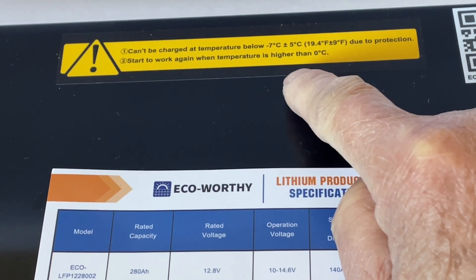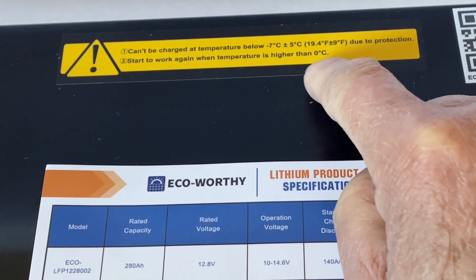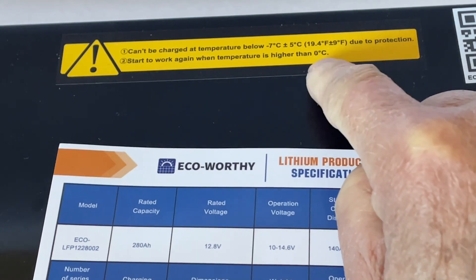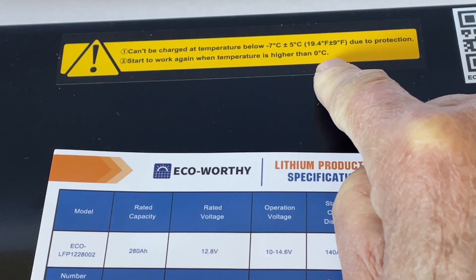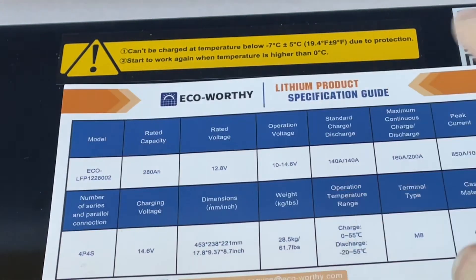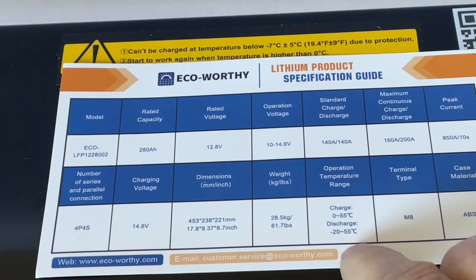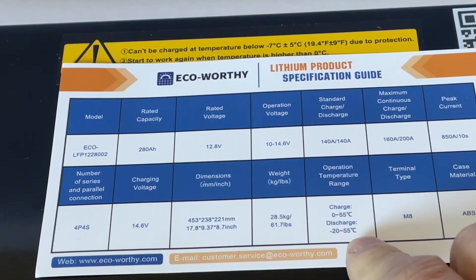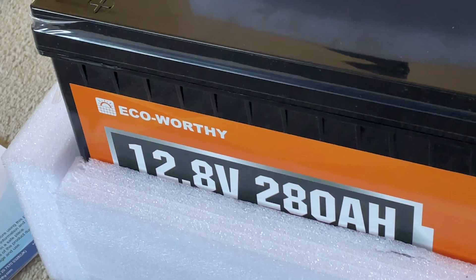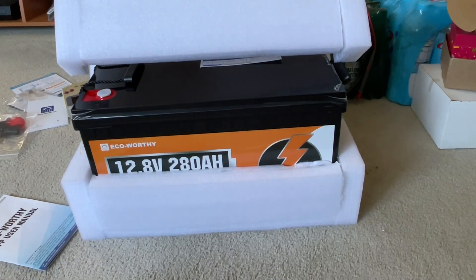There's a sticker here that seems to imply you can charge it below freezing, but I don't think that's correct. It's just telling you the BMS will shut off at minus 7 degrees Celsius or 19.4 degrees Fahrenheit. The BMS will shut it down at that temperature, but that doesn't mean you should charge it below freezing. The specification sheet is correct — you shouldn't charge it below freezing, because most lithium iron phosphate batteries will be damaged if charged below freezing.